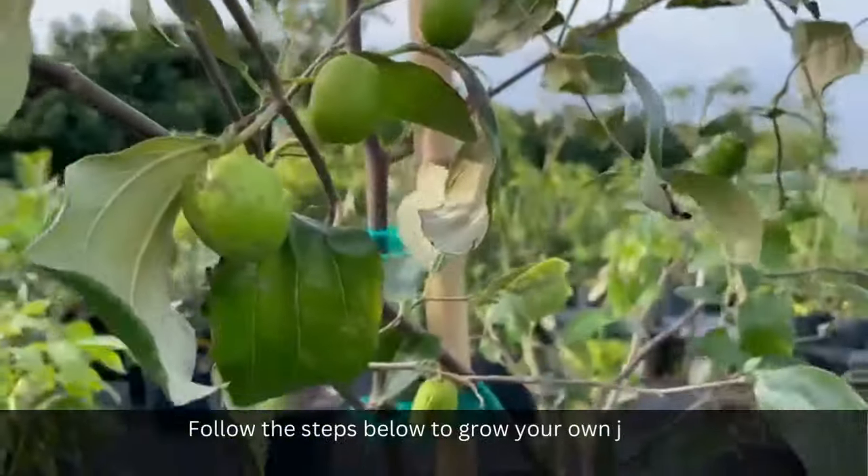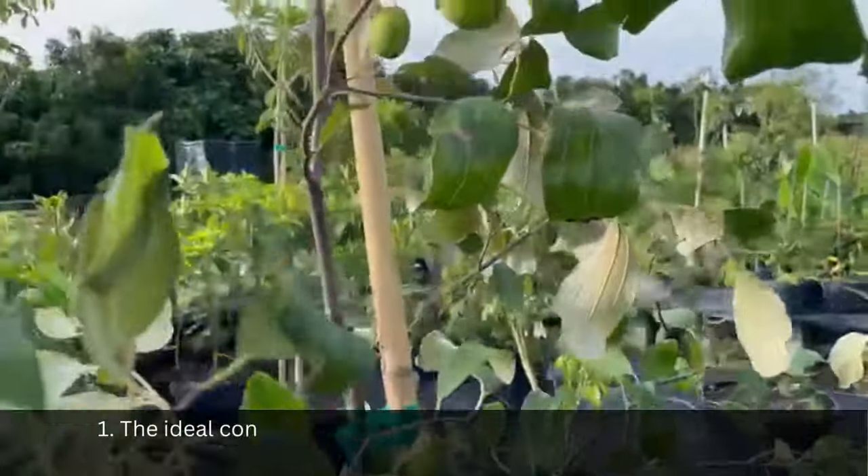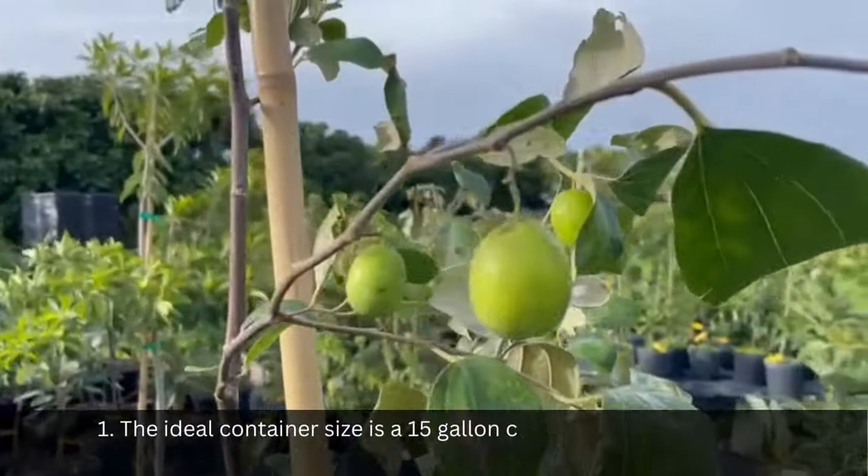Follow the steps below to grow your own jujube tree in a container. Step 1: the ideal container size is a 15 gallon.